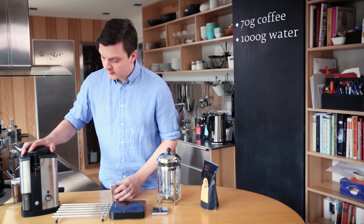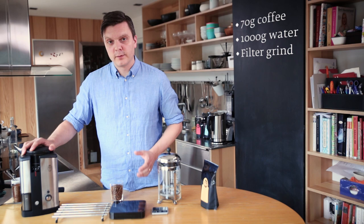I'm going to grind this coffee now. Some people like to grind quite coarsely for these methods because they don't want too much sediment in the cup, but in my experience it makes the coffee taste quite weak and it's hard to extract enough. So I'm going to use a filter grind, just as when you would brew one liter of filter coffee.